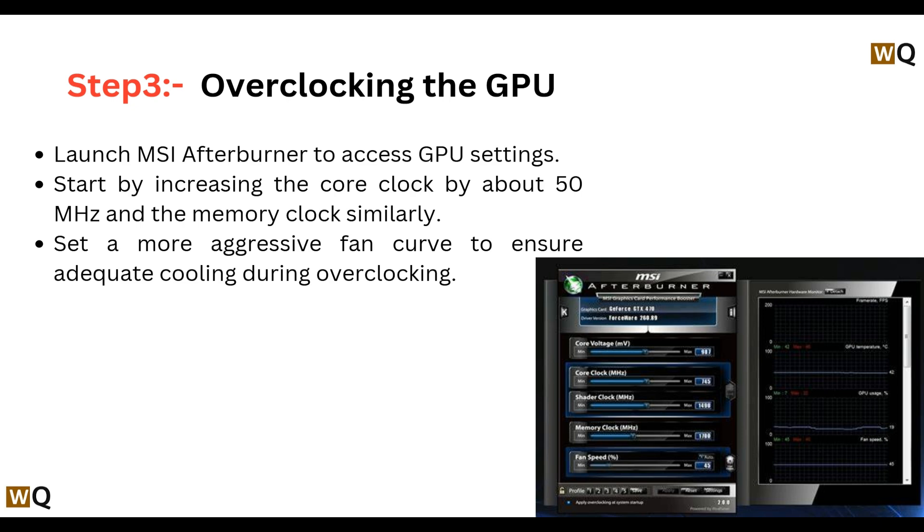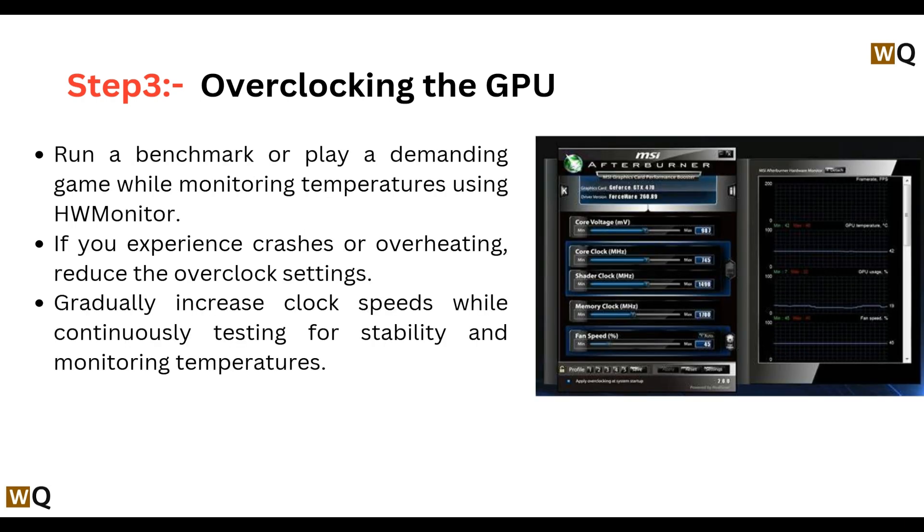Step three: overclocking the GPU. Launch MSI Afterburner to access GPU settings. Start by increasing the core clock by about 50 MHz and the memory clock similarly. Set a more aggressive fan curve to ensure adequate cooling during overclocking.